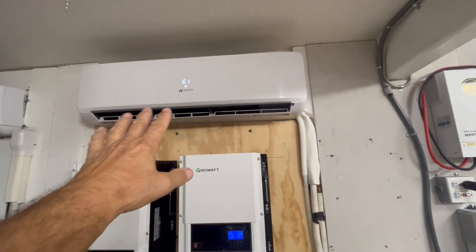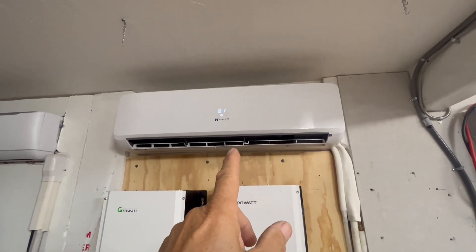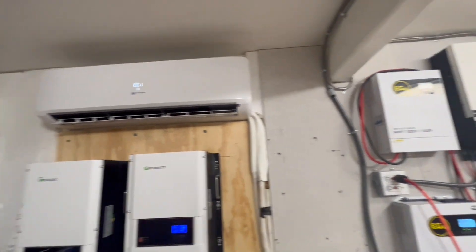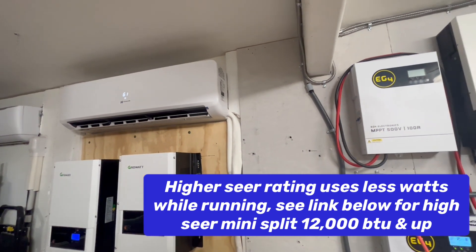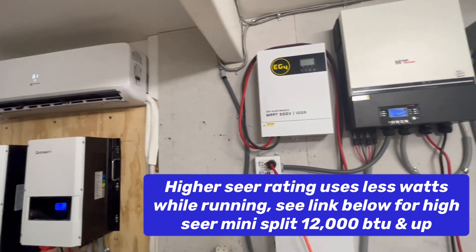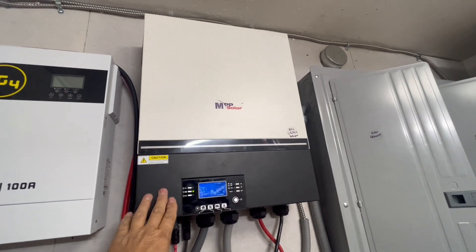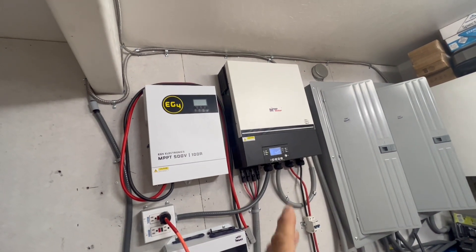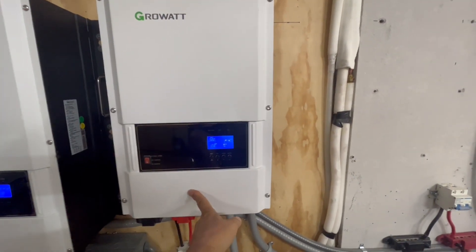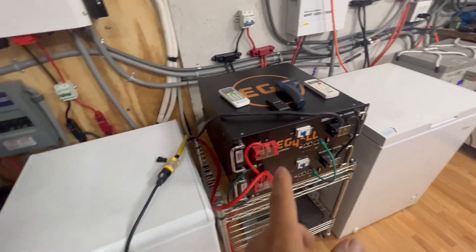If you don't have the mini-split yet, you're looking at about $1,000 to $1,500 for a 220-volt 18,000 BTU mini-split — that's like 21 SEER. If you want higher SEER, it can go up to $2,000 to $2,500 into the 30 SEER range. Expect to pay about $750 to $1,500 for an inverter, whether 220V or split phase. This split-phase unit here is around $1,200, and your battery will be about $1,600 to $2,000.